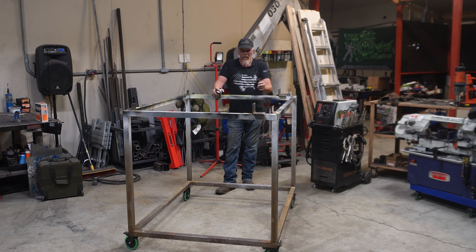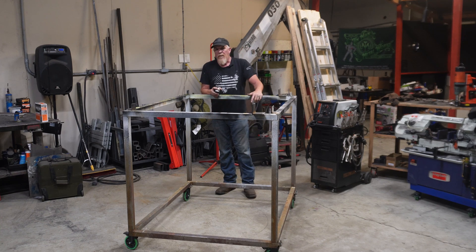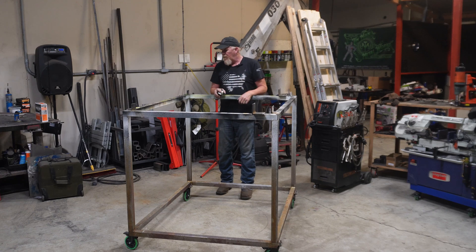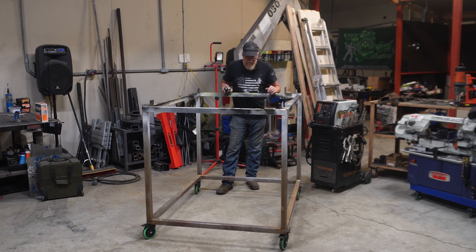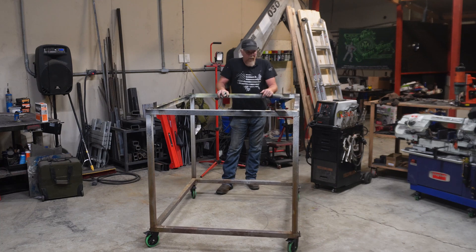Mine is 42 inches tall — I'm six foot three and I like my cart a little taller so I can weld standing up without bending over all day. If you're shorter you might want to make it a little closer to the ground. I put five-inch wheels on mine so I can move the bed around during the build, and when I'm done I wheel it over to my bay door, pick it up with the crane, and install it on the truck.